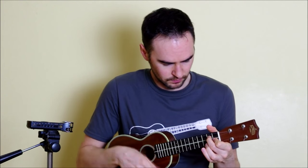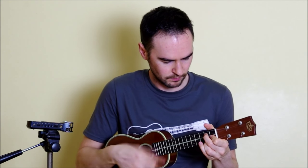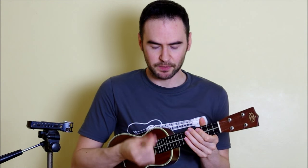This is what we'll focus on in this lesson. To learn this, it's best to isolate the actual strumming pattern we're doing, so let's mute our hand across the strings and here's the pattern.